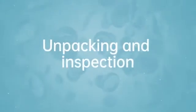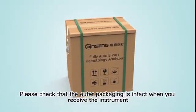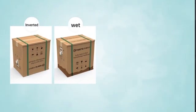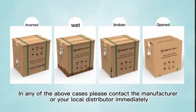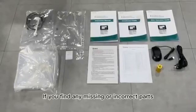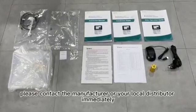4. Unpacking and Inspection. Please check that the outer packaging is intact when you receive the instrument. If the outer packaging is upside down or deformed, there are obvious signs of wet water, obvious signs of impact, or signs of having been opened, please contact the manufacturer or your local distributor immediately. 6. Unpack the outer packaging and check the accessories against the packing list inside the packaging. If you find any missing or incorrect parts, please contact the manufacturer or your local distributor immediately.